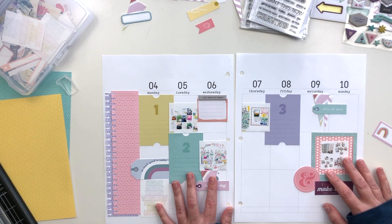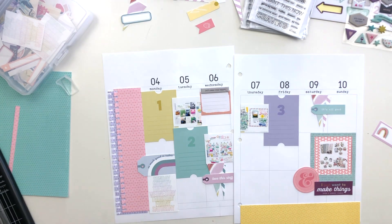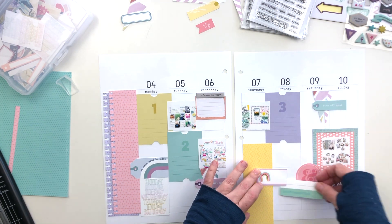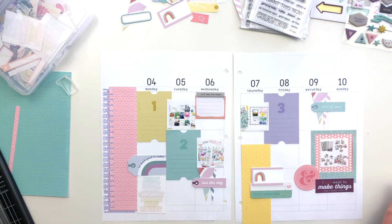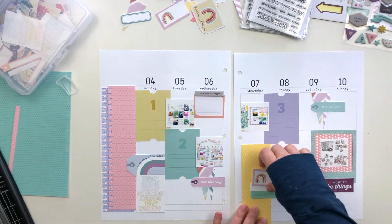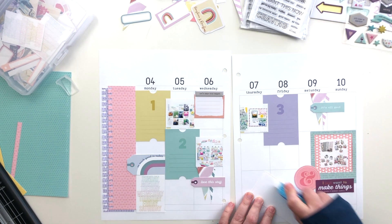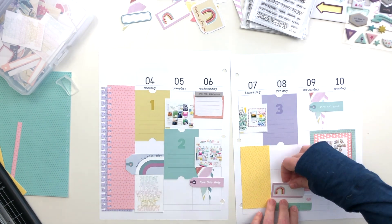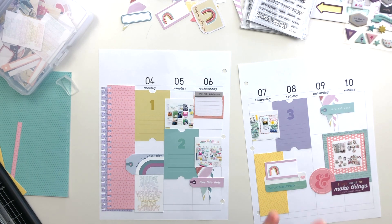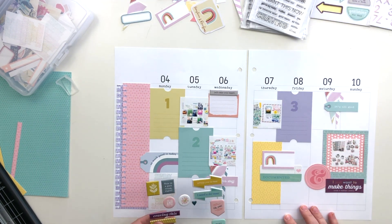There's a die cut that says something like 'I just want to make things even if nobody cares' and I thought that was perfect for this project — perfect for how I feel about sharing. I sometimes struggle thinking, why am I posting all these things, nobody's going to want to see them — that whole imposter syndrome thing a lot of us deal with. But I do still want to make things even if nobody cares, and I do still want to post them. I wish I had one to add to every week to remind myself that it doesn't matter — making things is my joy.